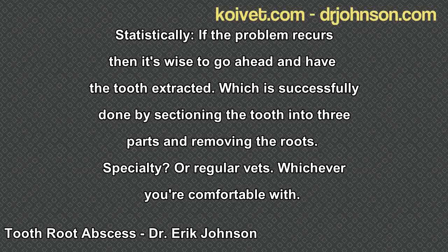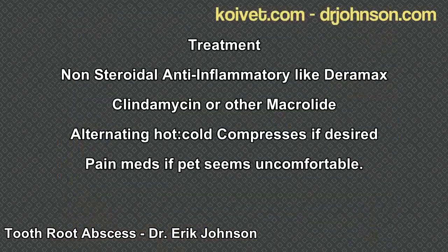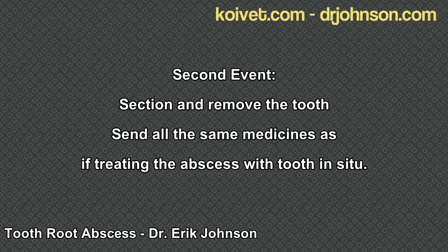To summarize: a swelling underneath the eye — the key distinction is between a painful swelling, which is usually a tooth root abscess, and a non-painful swelling, which could potentially be a cancer and merits more diagnostic workup, maybe even a sedated exam. Treatment for a tooth root abscess is most often an anti-inflammatory and an antibiotic, at least the first time. If the tooth comes back as a problem later, it suggests a chronic issue and removal is most recommended. If you have any questions, use the contact form at drjohnson.com. Thank you for your kind attention.